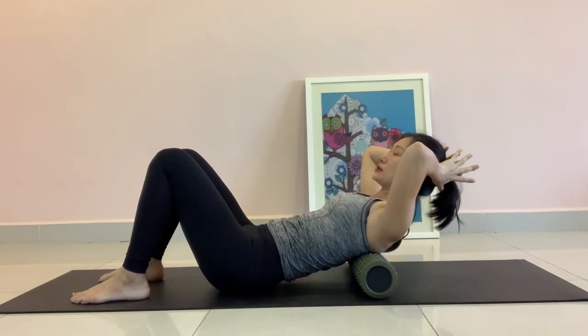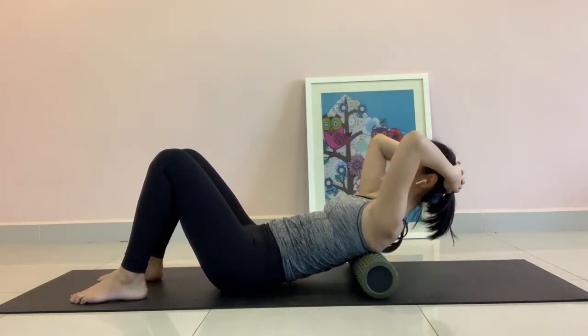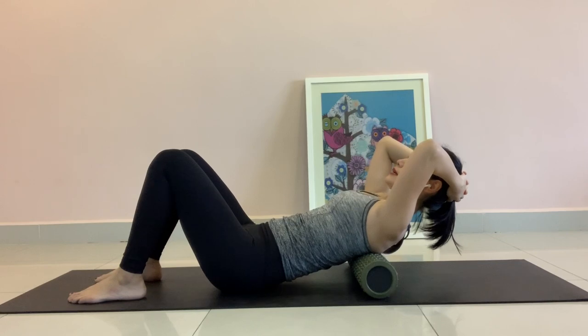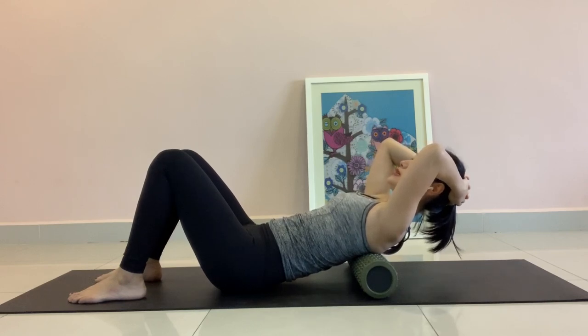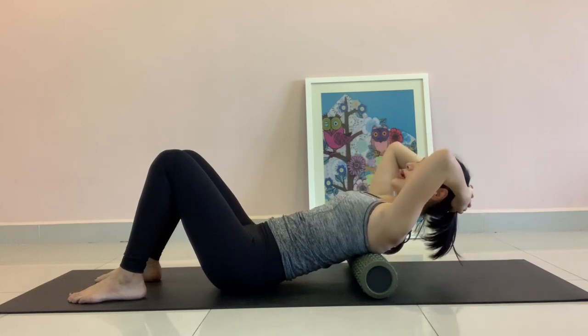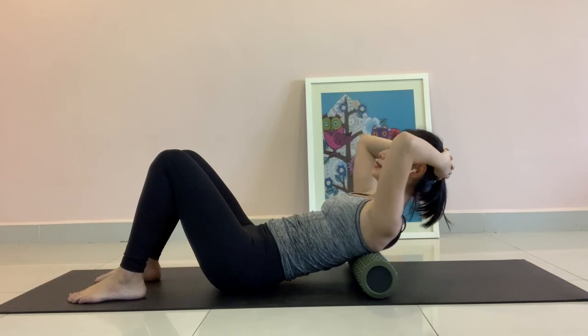Rest your head on your hands. Relax your shoulder and your neck. As you exhale, same — zip from your chest towards your belly button to lift your chest up. Exhale. And inhale down.